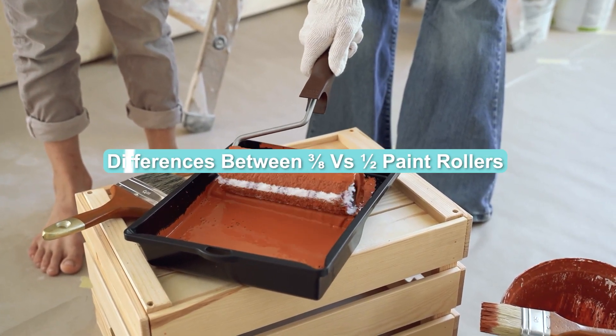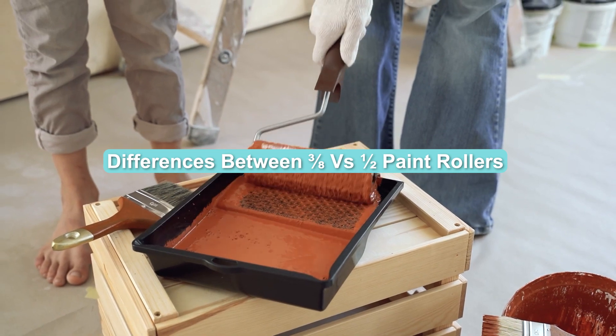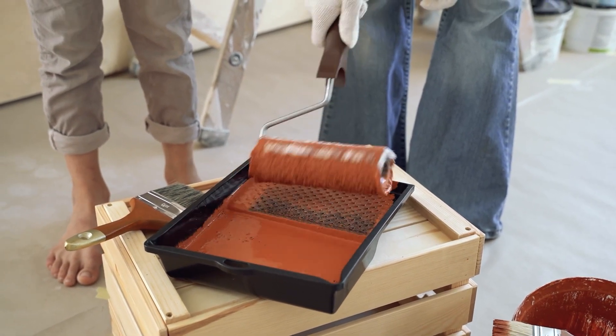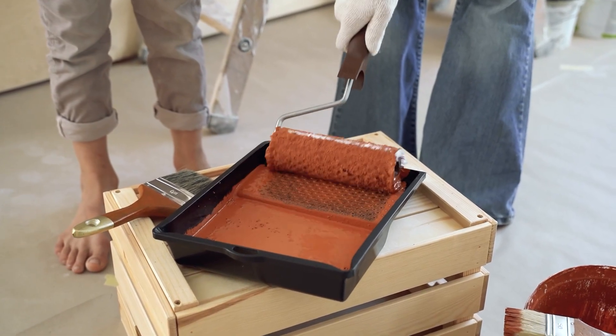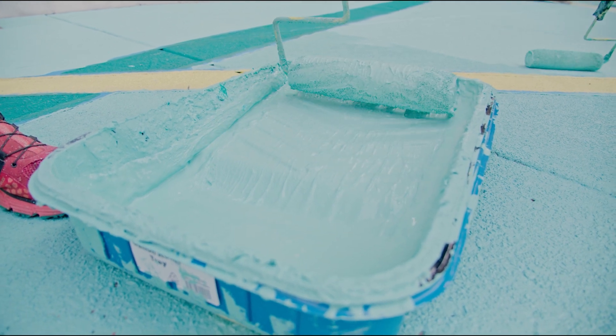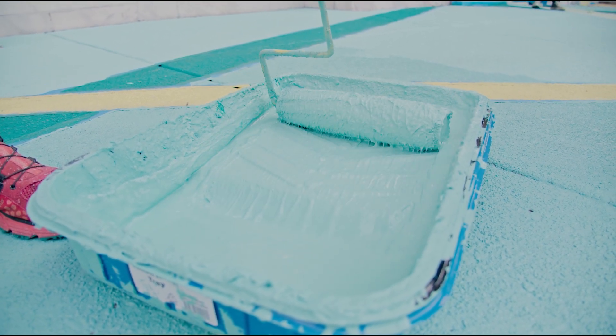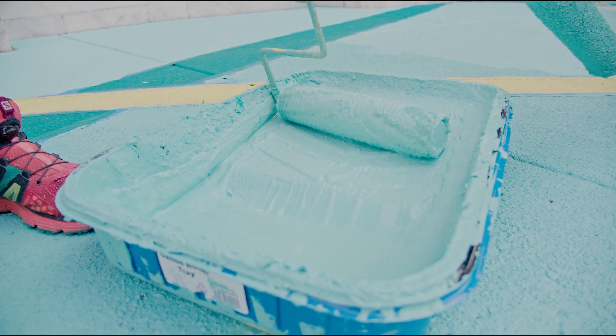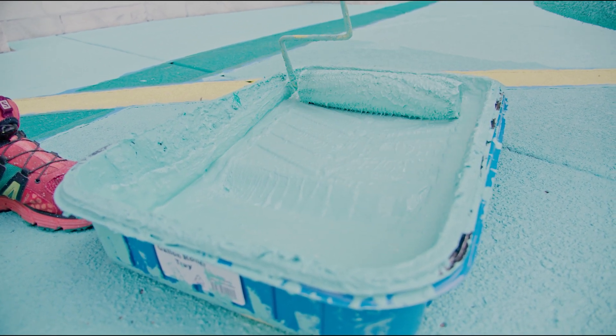If you know the differences between 3/8 vs 1/2 paint rollers, you will easily choose and use them accordingly. It's not like you cannot interchange them, but you must know their usage to get a better paint finish. In today's video, I will show the difference between those two paint rollers and try to help you make a wise decision. I will also give you the best paint rollers you can consider using.